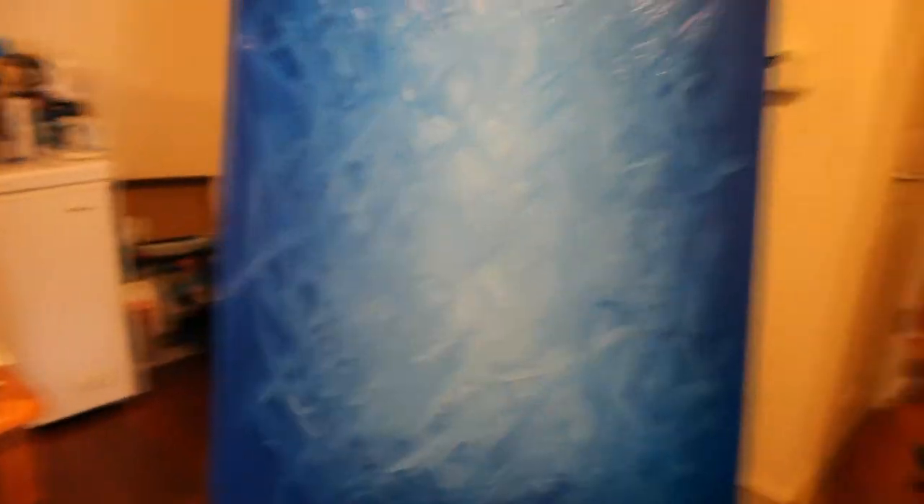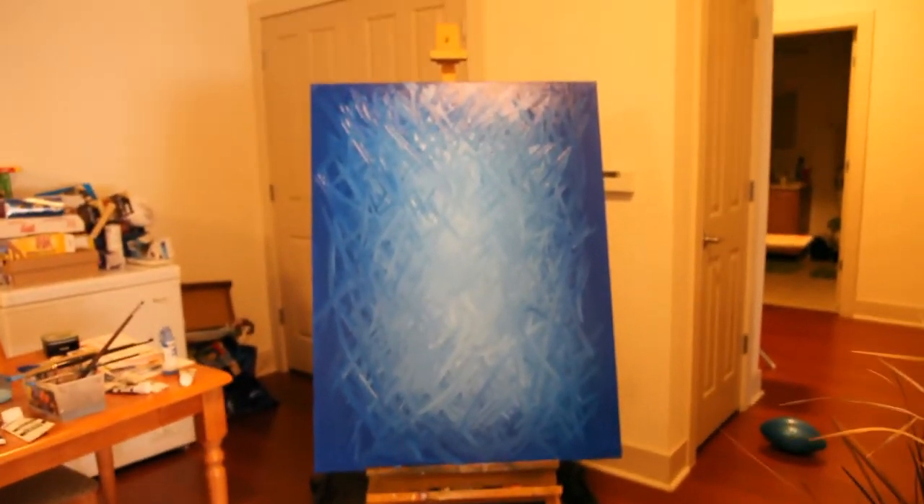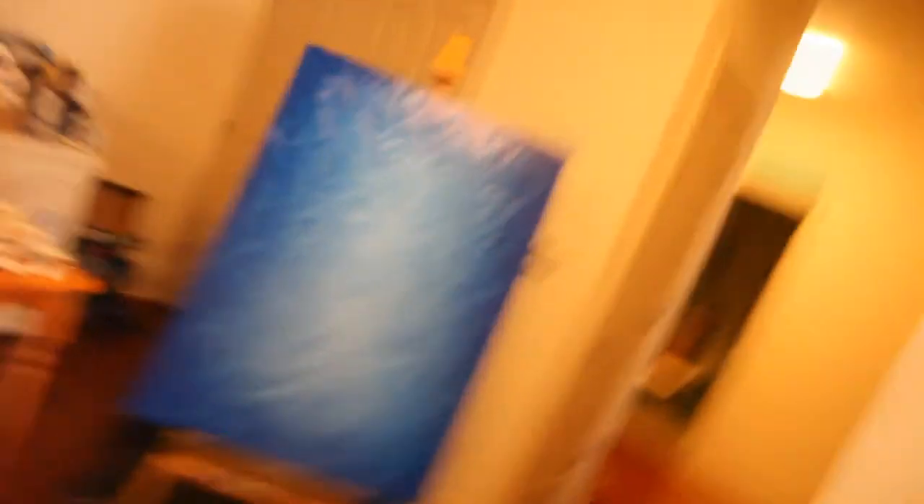Then I put the white in the center and I stroke the white and spread it out throughout the canvas — that's how I get that technique. What I'll do is probably darken the outside of the canvas and give it a nice finish. I'll keep you guys posted on the video. The canvas is pretty big too — I want to say 36 by 48.